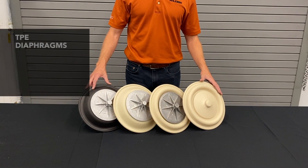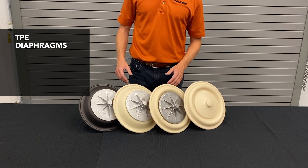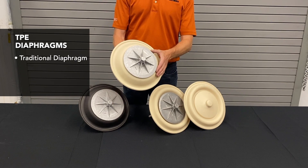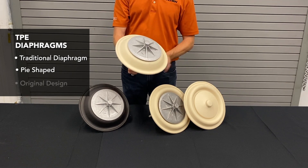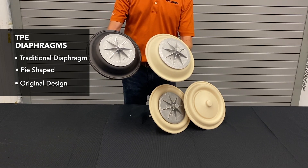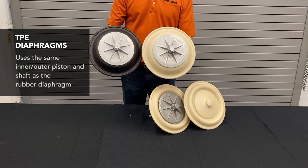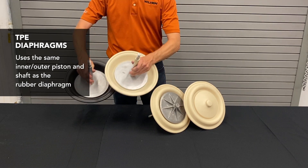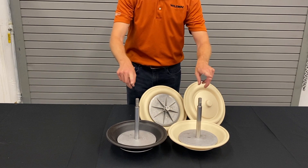The first set of diaphragms we're reviewing are the TPE diaphragms. The original TPE diaphragm was our traditional style, otherwise known as the pie-shaped diaphragm because of its appearance. This was based on the same design as our rubber diaphragms, the very original diaphragm released when Jim Wilden first invented the technology. They used the same outer piston, inner piston, and the same shaft length.